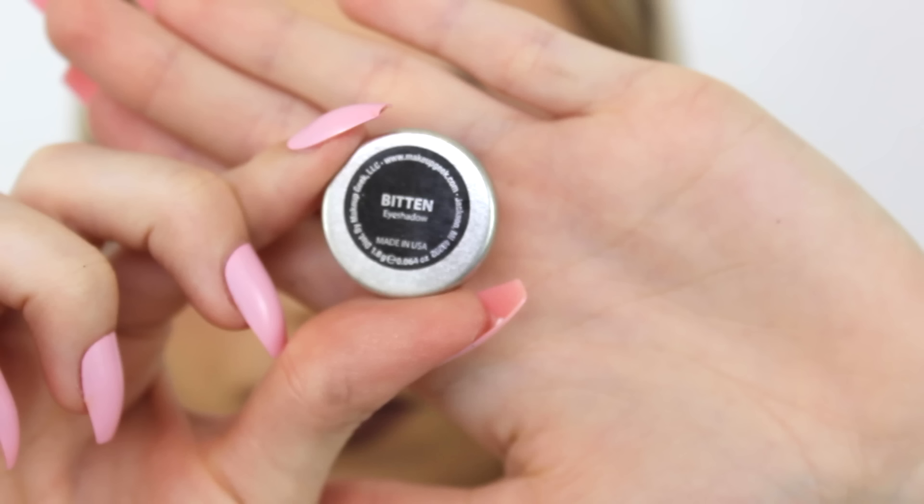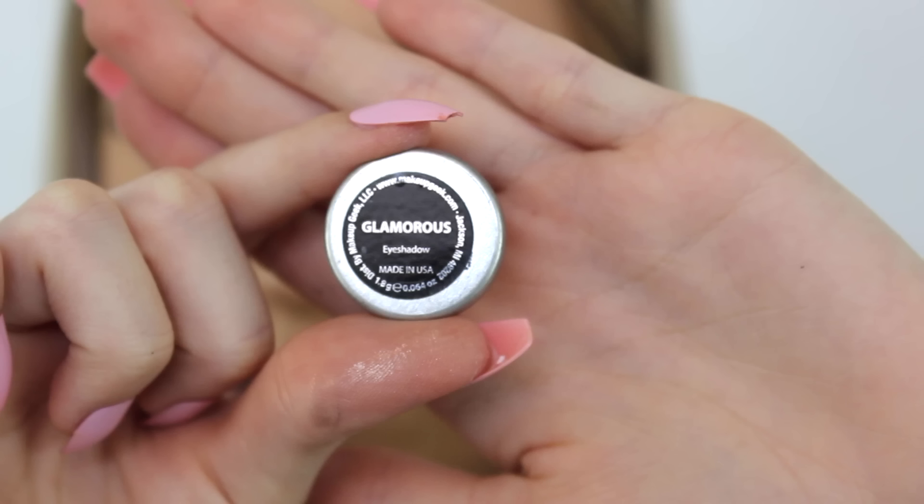Then taking the shade Bitten, I'm going in with that same brush and packing that onto the outer corner of the eye and blending it into those other shadows. Then going in with the shade Glamorous and packing that onto the inner third of the eye that we have left bare.